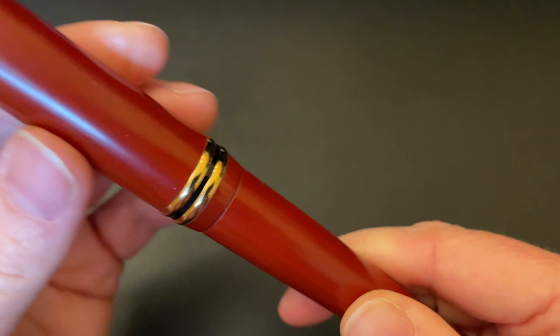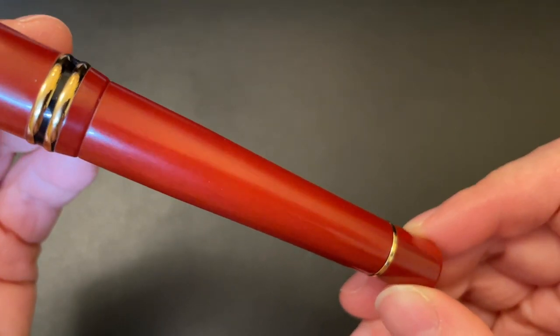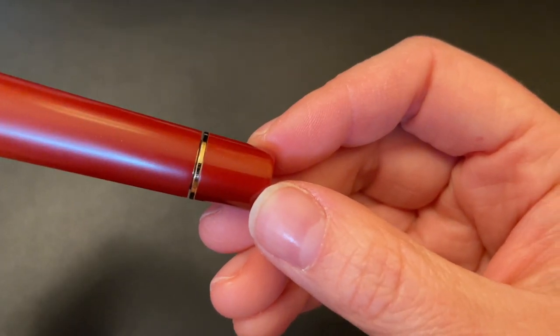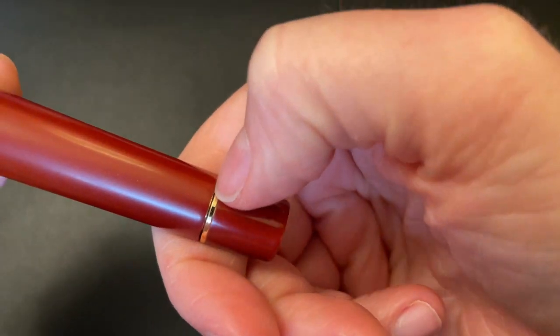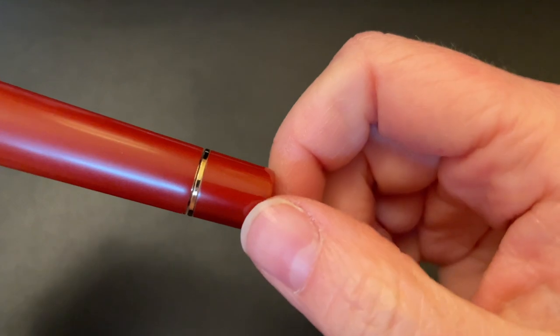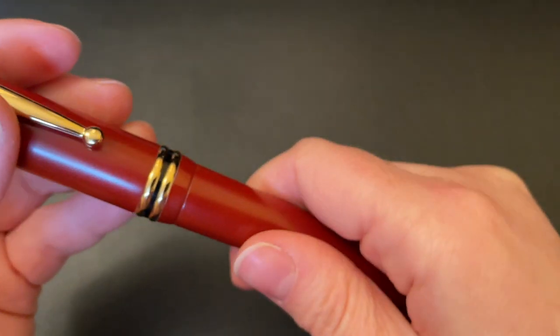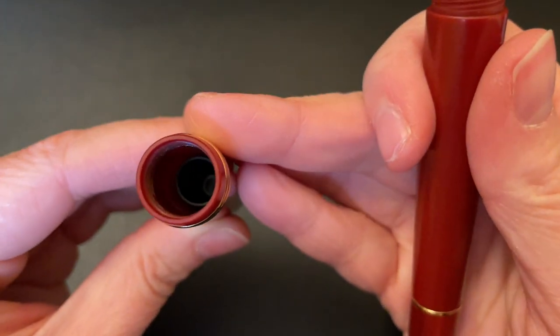I flushed it, let it dry out, inked it up, and it wrote really well — and then it didn't. It started skipping, hard starting, and running dry, then all of a sudden getting wet again, which is not unheard of with ebonite feeds. So I thought I'd heat set it to make sure it works perfectly. Same thing happened. Then when I started filming a review, I noticed there was a very large crack all the way down the lid.